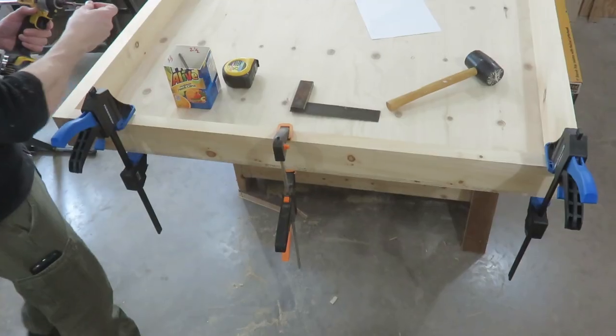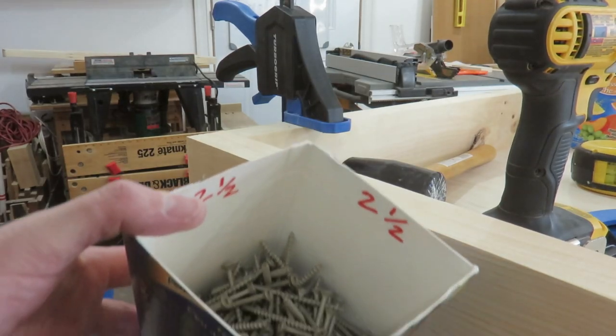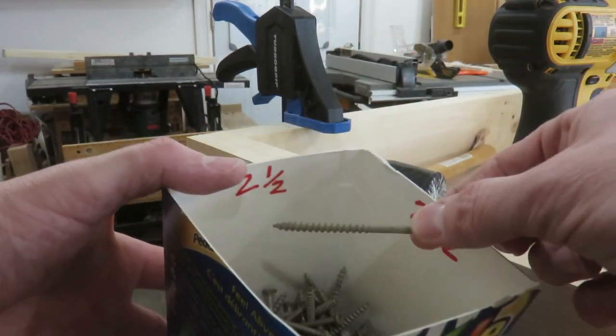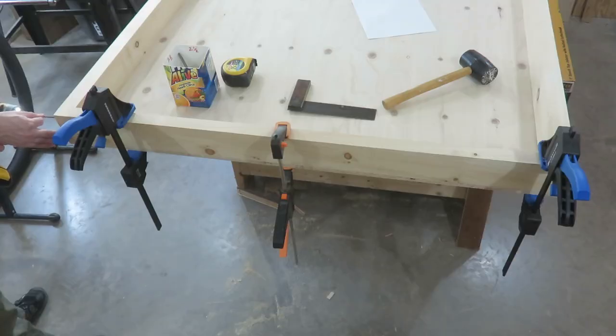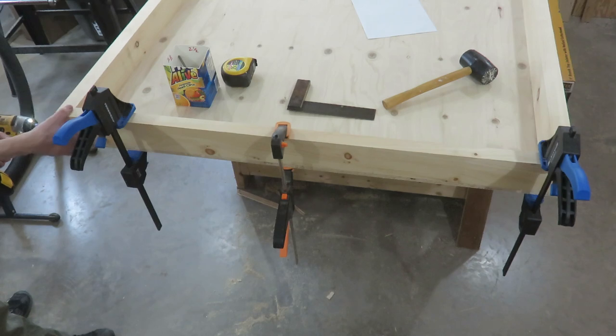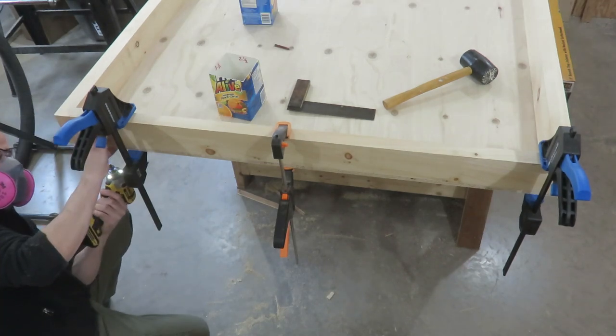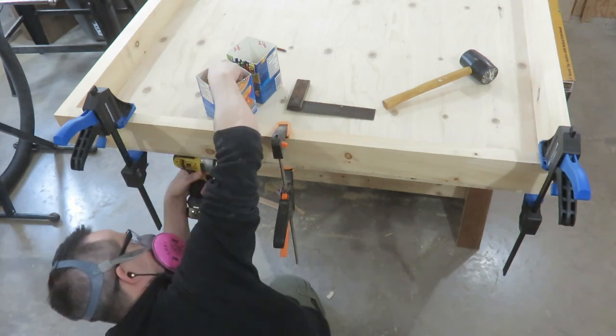With one long edge secured, I then moved on to the short rail — again clamping it in place. I took some two and a half inch screws to attach the two-by-fours, screwing two in on the end, and then fastened the sheet of plywood from underneath using my one and five-eighth inch screws.